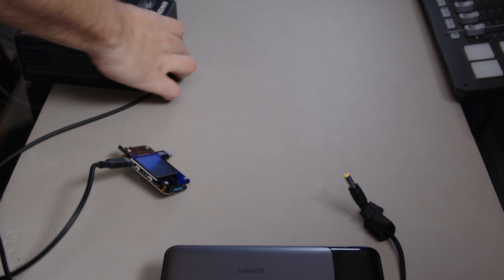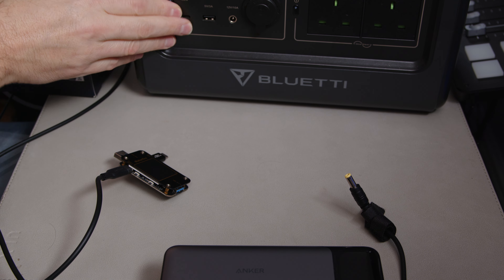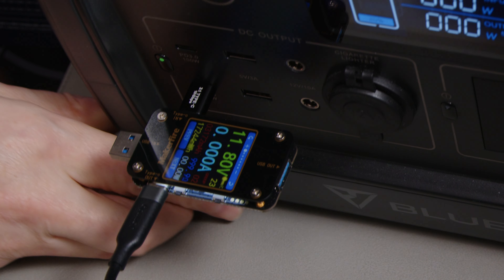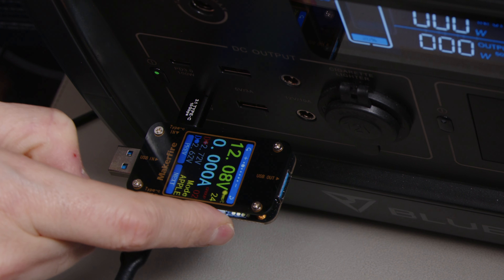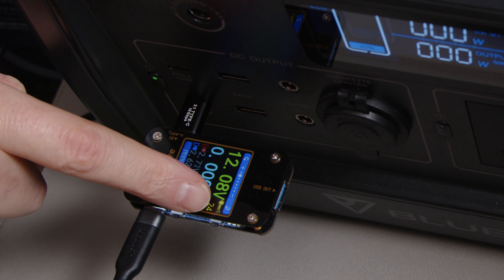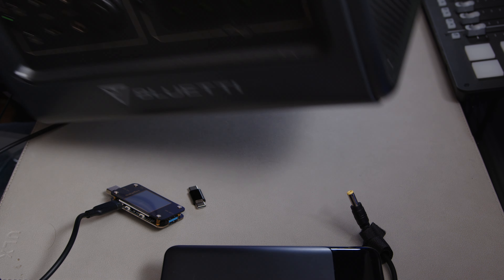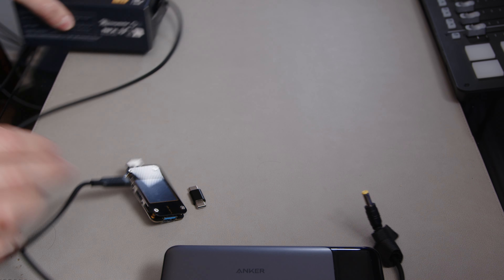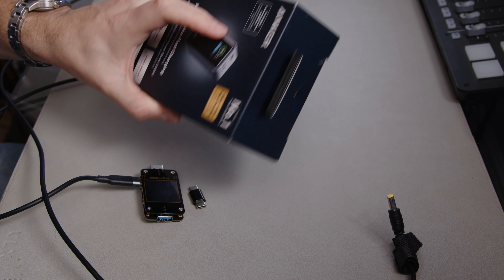This is the EcoFlow — actually I think it might be a Bluetti — and it's got enough charge to demonstrate this. Can you see that there? 12.08 volts. So the Bluetti does absolutely fine at providing power delivery at 12 volts, whereas this Anker battery — not so much. I'm a bit concerned the new one isn't going to be any better either.